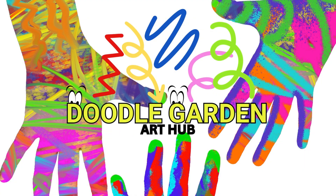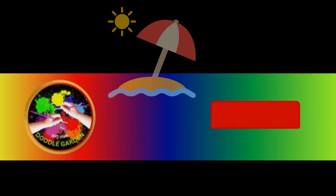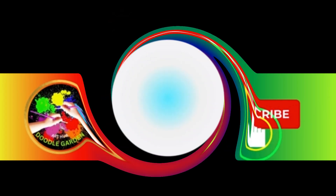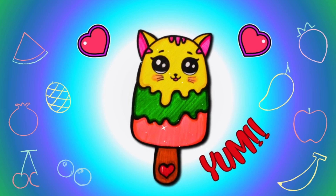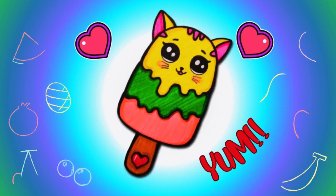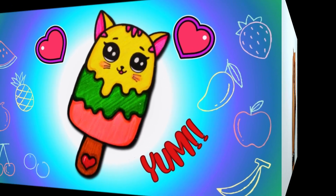Hello everyone, welcome to Doodle Garden. It's summer time, so today we will create a cute kitty ice cream popsicle with 3 different flavors. So are you ready to join me? Then grab your pencils and let's doodle!